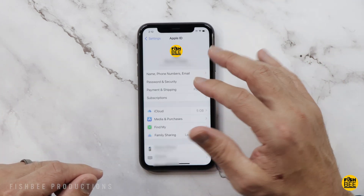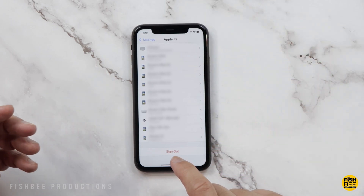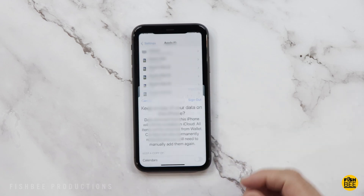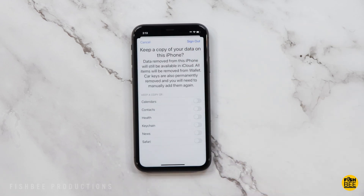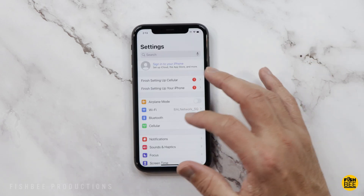The next thing you want to do is sign out of iCloud. Tap on your name and scroll down to the bottom where you'll see in red where it says Sign Out. Tap Sign Out and then Sign Out again. It might take a minute or two but it shouldn't be that long.